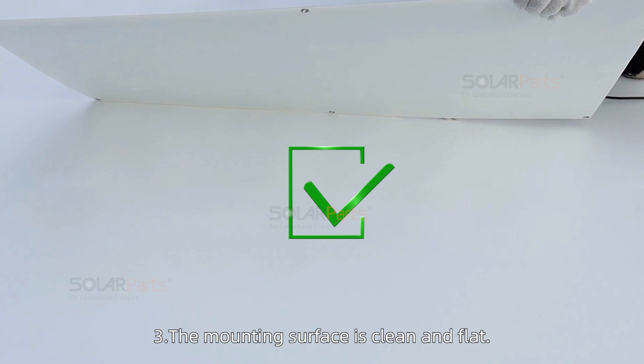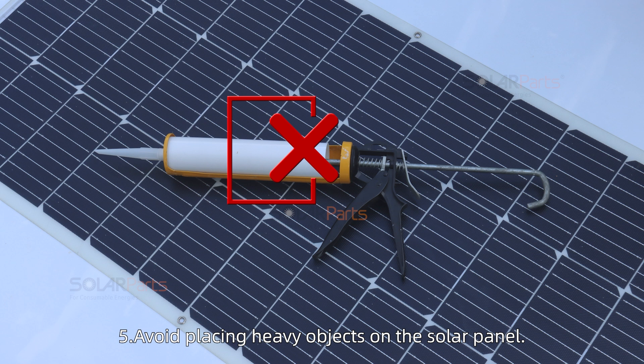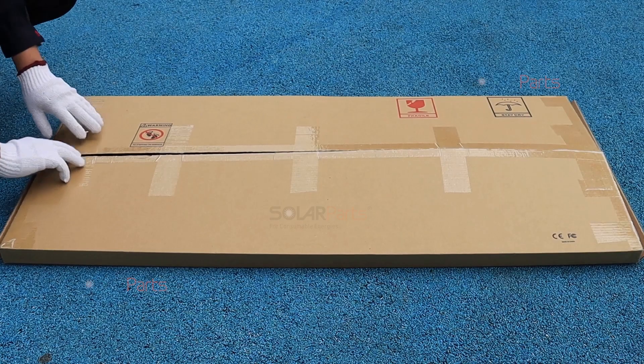3. The mounting surface must be clean and flat. 4. Avoid stepping on the solar panel. 5. Avoid placing heavy objects on the solar panel.